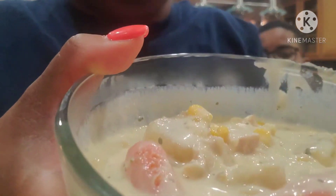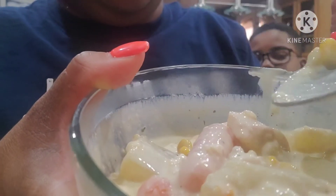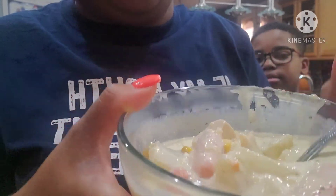Y'all, look at that — do you see how thick it is? Look, I'm bringing this down so y'all can see. Come on now, look at that — this soup is the bomb. If y'all try this soup, let me know. I'm telling y'all, you're gonna like it. This is a good comfort food, a good meal for when it's cold outside.